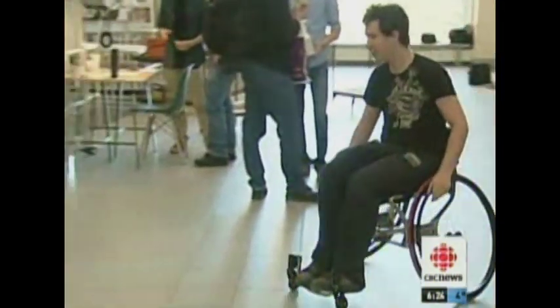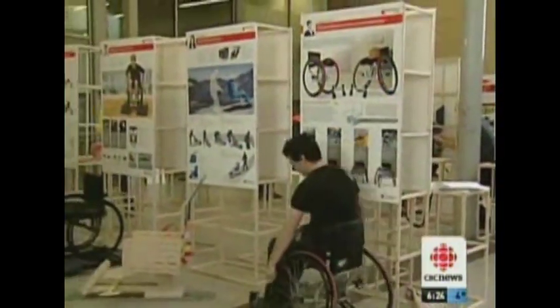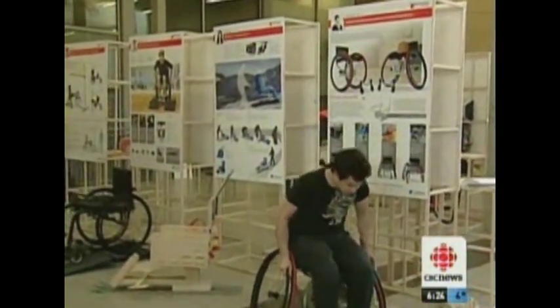Andrew Lowe has designed a cross trainer sports wheelchair that can convert from daily use to sports use. Lots of government funding grants are available for wheelchairs for daily use, but not so much for sports use. So having a chair that can quickly convert to play tennis, basketball, and track racing allows children to have greater accessibility into adaptive sports.